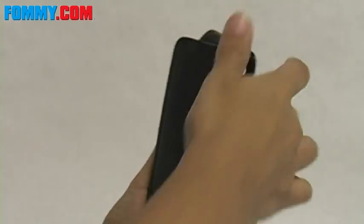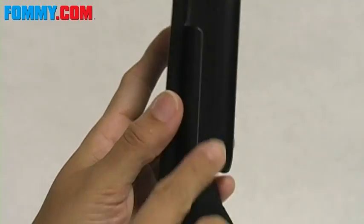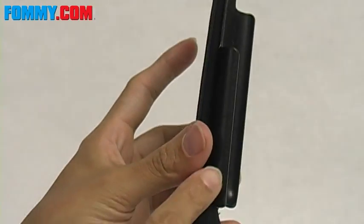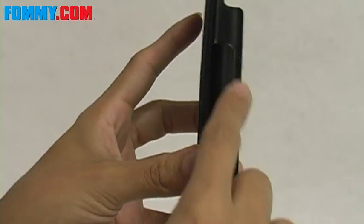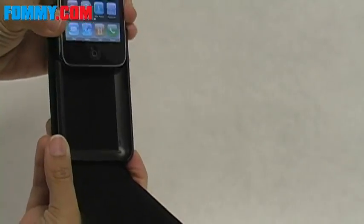Okay, inside we have something quite interesting. This is a velvet-lined hard shell and this is actually what's going to keep your 3G in place when it's inside the case. Go ahead and take the bottom of the 3G and slide it in.